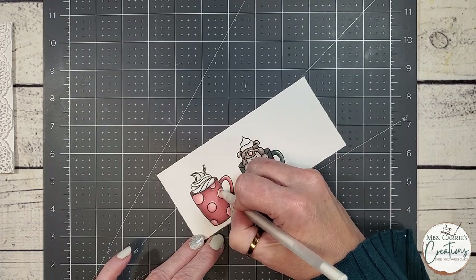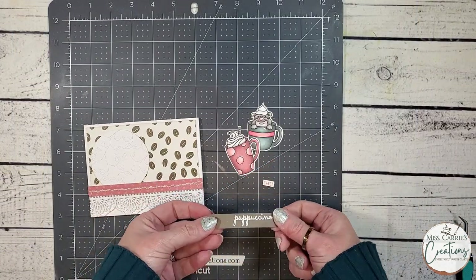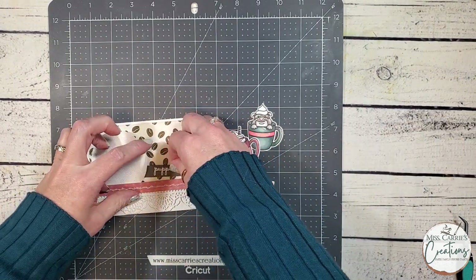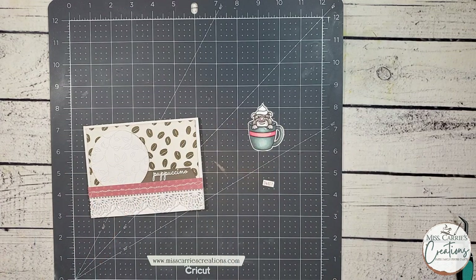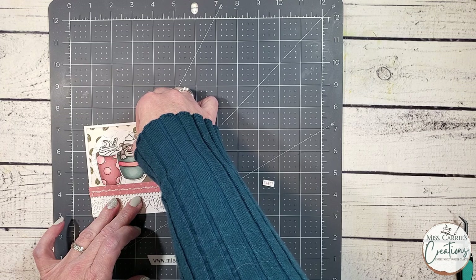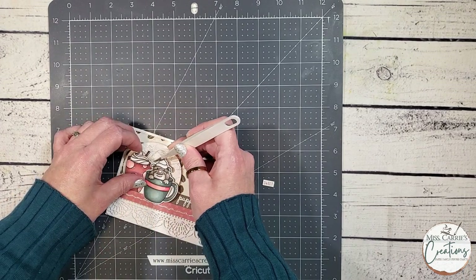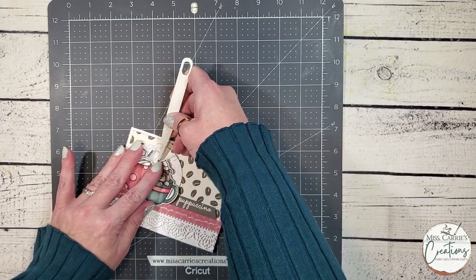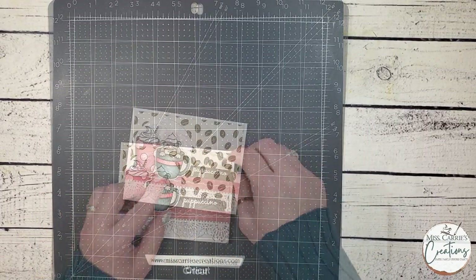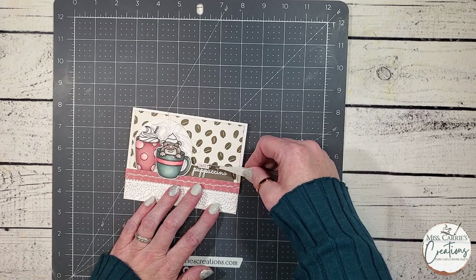Now I am going to cut these images out with the metal dies and place them on the card with the sentiment. Off camera, I created a heat embossed sentiment on some dark brown card stock using a white embossing powder. This is going to be tucked under the circle near that pink patterned paper strip. The two cups are going to be layered onto the card using some thin and thick foam tape to create some levels of dimension on the front of the card. Behind the two images, I am going to tuck a tangle of white thread. I created this bundle by wrapping some thread around my fingers to create the loops, then secured the bundle with a glue dot. After I have tucked the thread in place, I can play with the threads and create a little bit of texture behind my images.